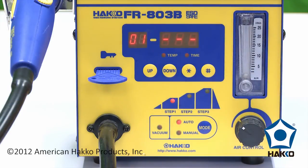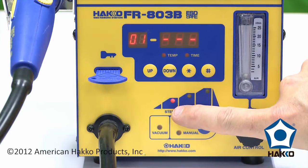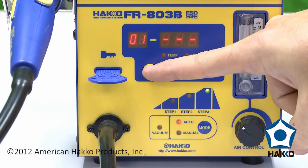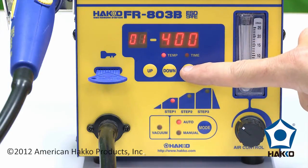I'm going to press star to accept that. Now you see on our process graph down here, step one is blinking. At this point, I can use the up and down buttons to change which step I'm going to be programming. I'll start at step one, and I'll press star to accept that.